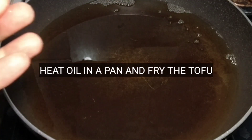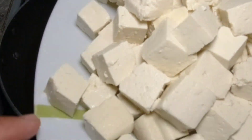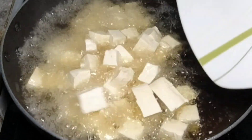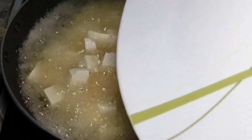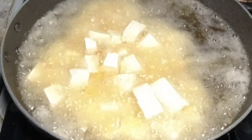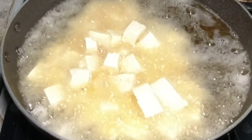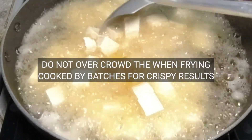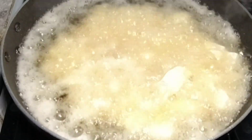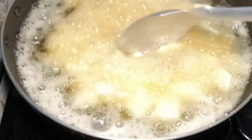Mag-init lang po kayo ng mantika sa inyong frying pan at ipiprito po natin yung ating diced tofu. Be careful pag naglagay po kayo nito dahil prone siya sa tilamsik para hindi kayo matalamsikan ng mainit na mantika. Suggest ko po na kung marami kayong tofu na ipiprito, ipafry nyo siya batch by batch para mas madali siyang mag-crispy. For best result, mas maganda na i-double fry natin ito para talagang crispy siya bago ilagay natin yung ating gagawing sauce.